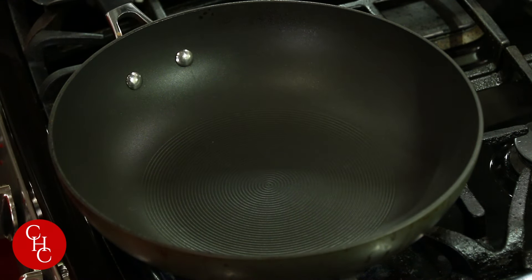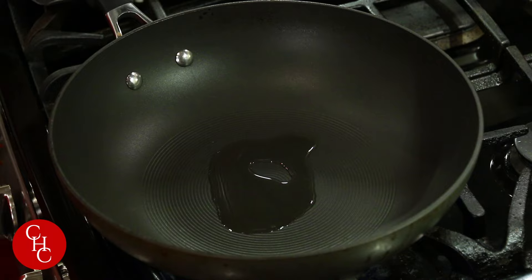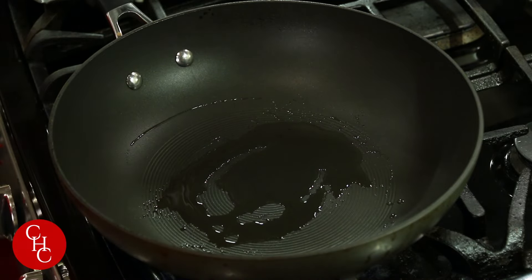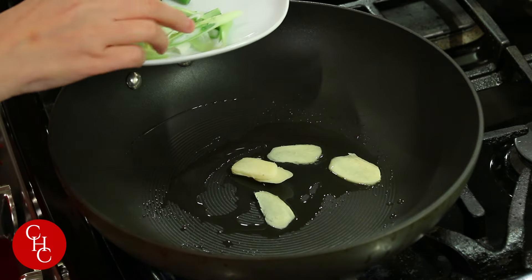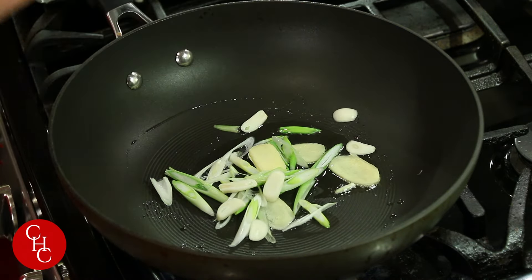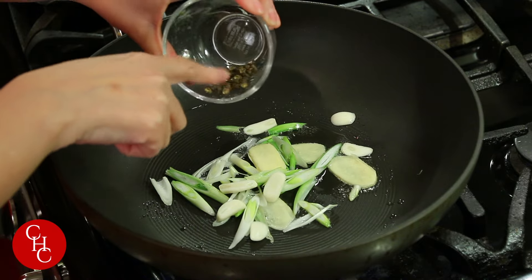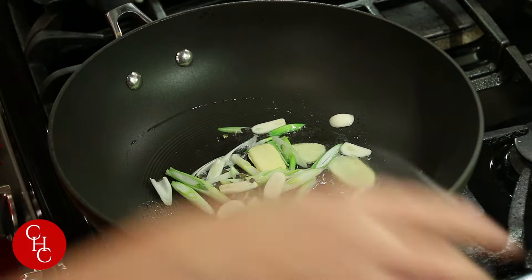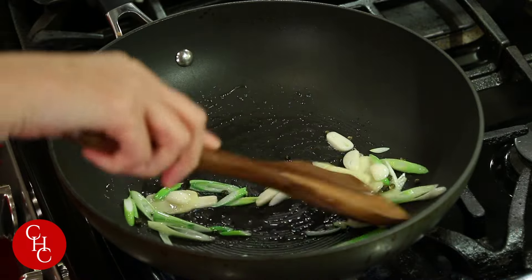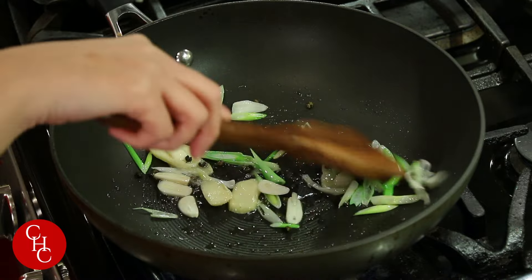We'll let this sit for a few minutes before we cook it. First we heat up our pan to high. Add some vegetable oil. We're going to sauté our ginger, scallion — the white part — and some garlic. And the green citron peppercorn. This one is even more floral, and the red one is very yummy. You just need a little bit. Sauté them until aromatic.